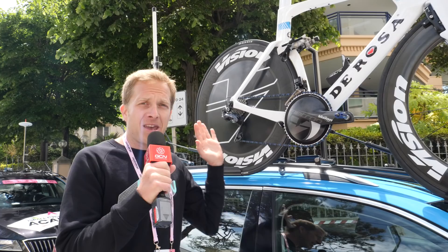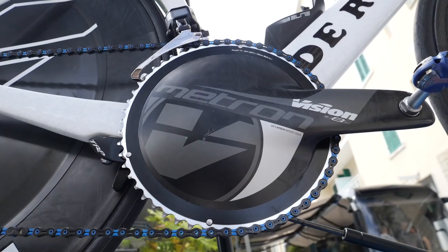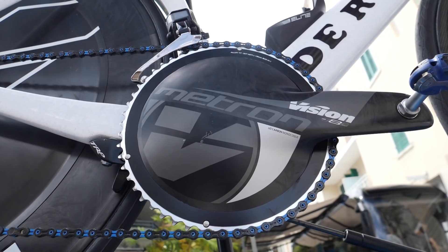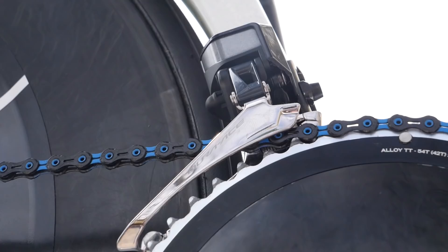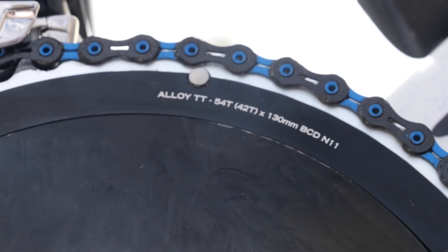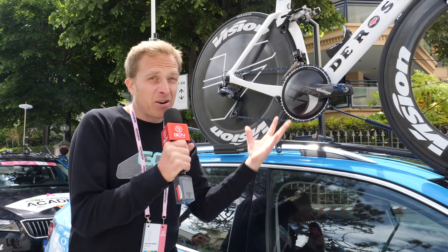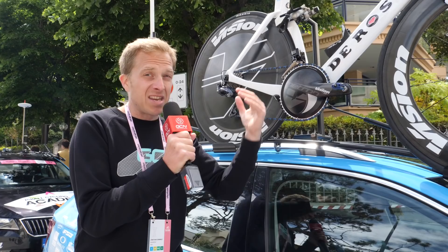Here with the time trial bike belonging to the Israel Cycling Academy — this beautiful De Rosa. The paintwork is fantastic: tiny little bits of glitter underneath the clear coat. The Vision Metron chainset is absolutely beautiful, covered in a carbon shell. It's not a single ring — there's a front derailleur fitted and a 42-tooth chainring on the inside mounted with a 54, bolted on from the inside just like on a Shimano Dura-Ace, but almost invisible. Matched up with a KMC chain in blue and black.